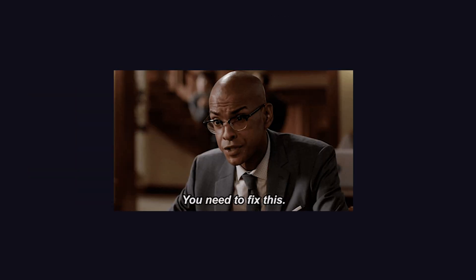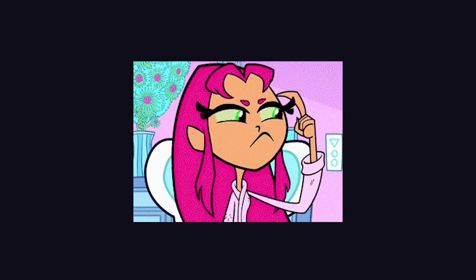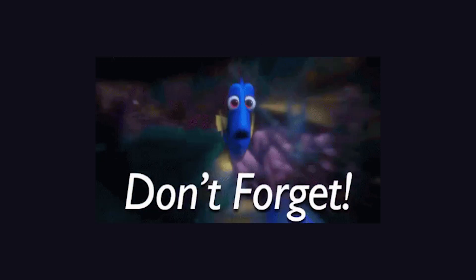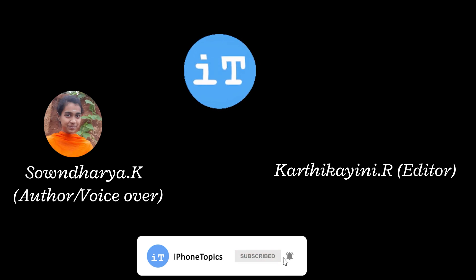That's it guys, these are the solutions to fix this issue. If you have any problem or know any other solution, kindly leave it in the comment section below. And if you like this video, don't forget to put a like and subscribe to iPhoneTopics. Thank you, bye bye.